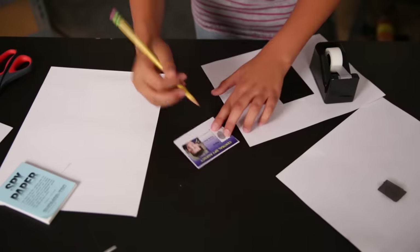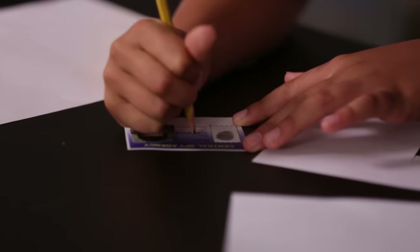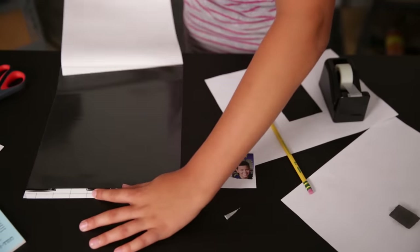But the ID isn't done yet. We have to write our name and then seal it. For that, you'll need this self-adhering plastic. Basically, it'll laminate the ID without using any heat. Just peel back the top.